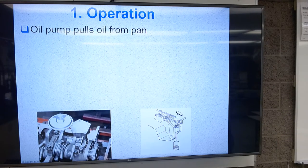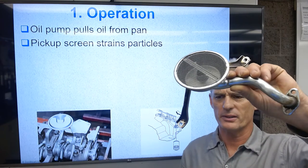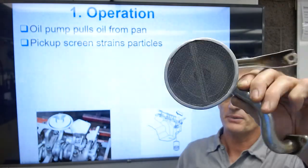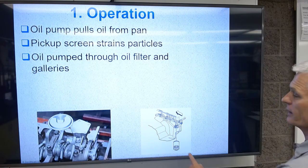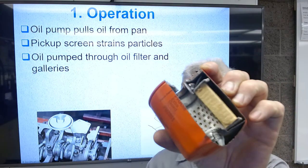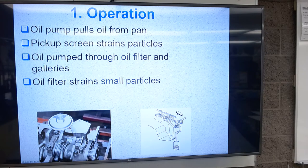The oil pump pulls oil from the pan using a pickup screen. That pickup screen has a big wire mesh that keeps large particles out of the pump — you can see this screen here, it looks like a regular household screen but it's pretty strong. It keeps any bolts, engine parts, or large debris from getting sucked up inside. The oil is then pumped through a pleated paper filter. I've got one cut apart so you can see inside; oil goes through that paper and all the particles get left behind.